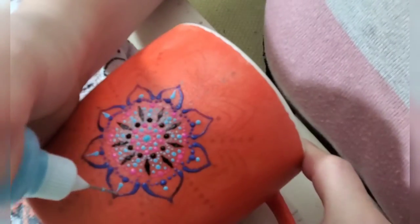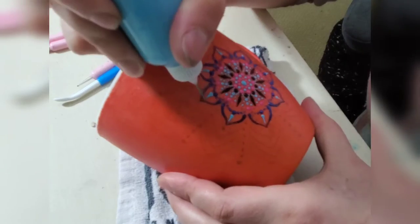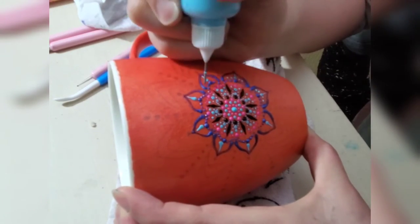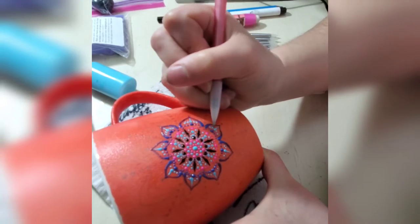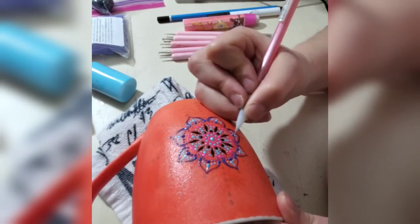Some of these colors change when in contact with heat, so in order to coordinate them I have to put them right next to each other so that when they change color they don't blend with the other ones.